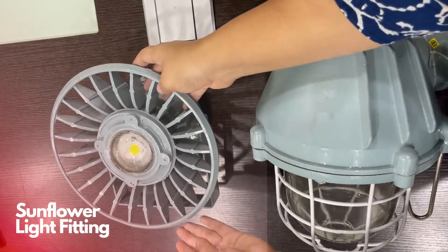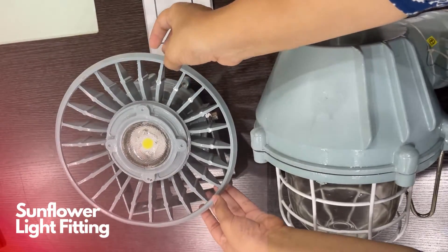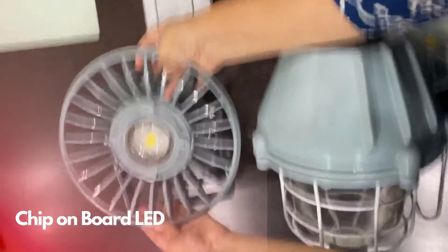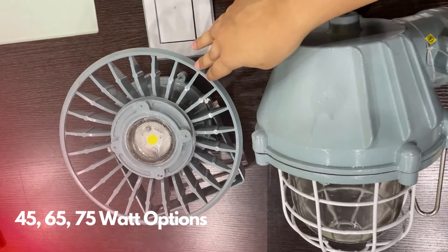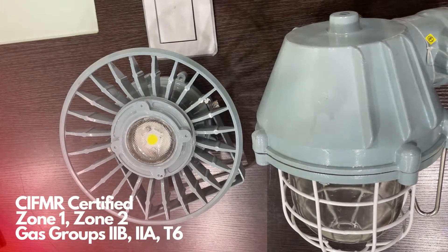The second option we have here is the sunflower light fitting, and it is a great new additional option for flameproof lighting. Just like the dome light fitting, it features a chip-on-board LED and it offers the same range of wattage options — that is 45, 65, and 75 watts. You are free to choose the wattage that suits your specific lighting needs. The sunflower light fitting holds CIFMR certification for zone 1 and zone 2, namely gas groups 2B and 2A in T6.